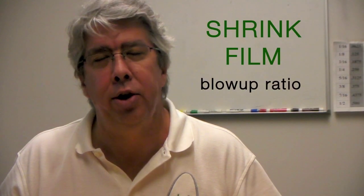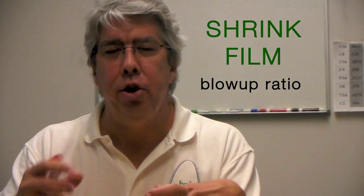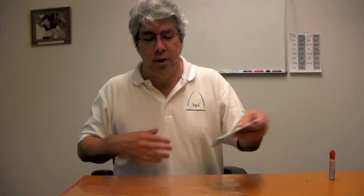When we manufacture shrink film, the most important thing is getting the right blow-up ratio. The blow-up ratio is the ratio of the die size we have to the bubble we're blowing, and that's how we can manipulate machine direction and transverse direction shrink.